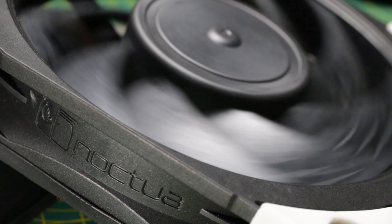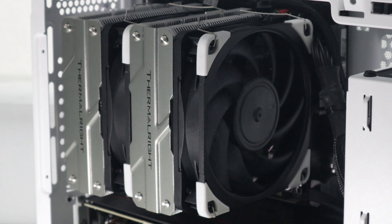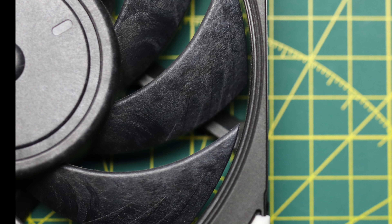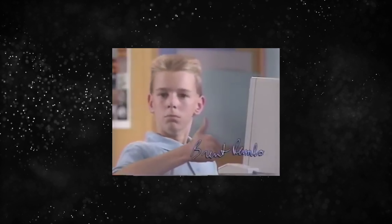So why are they so expensive? These fans are the result of four and a half years of research and development, giving you a fan that moves a lot of air with very little noise. Noctua have managed to pull this off by creating their own specialized plastic compound known as Sterox, which is a pretty cool name if you ask me.